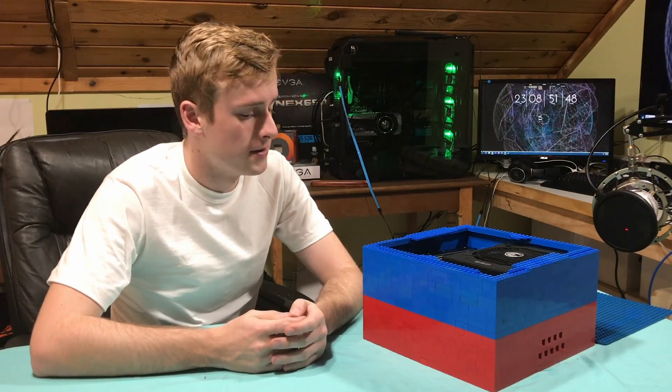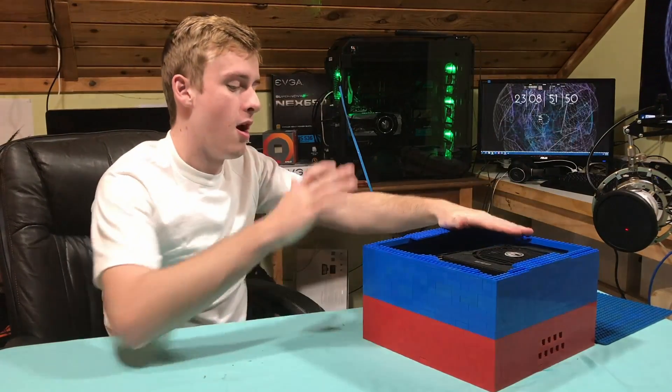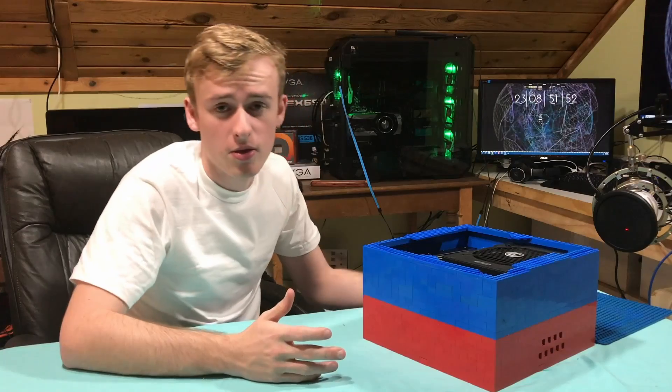Hello, my name is Jay and welcome back to my TechnoVault. Today I've got a fully working computer case made solely out of Legos.